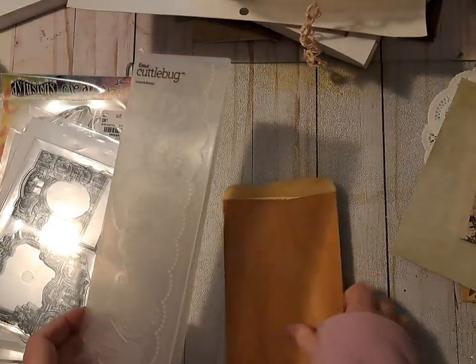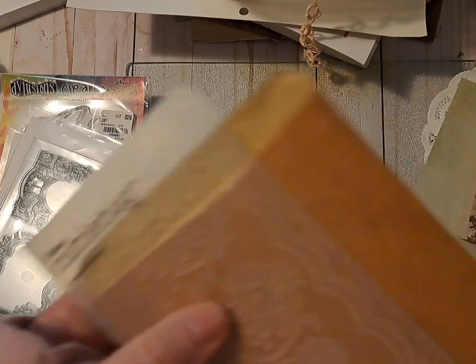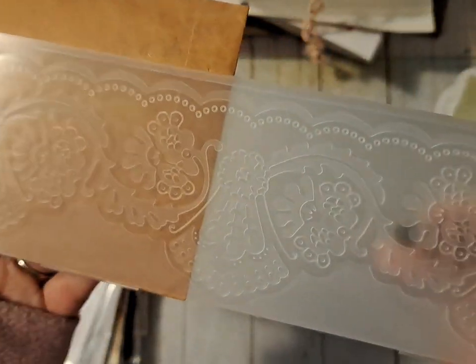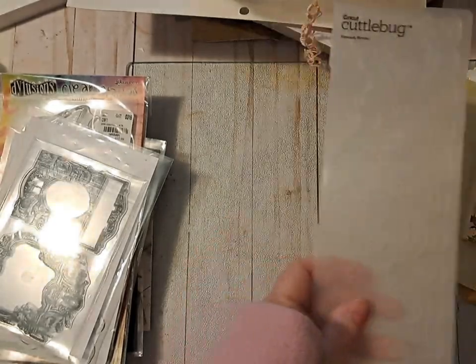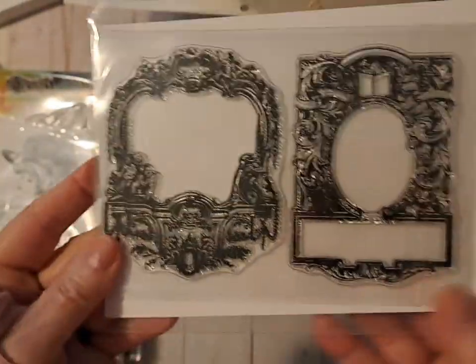And then I got this gorgeous one - this is Cuddle Bug damask border, and that is so pretty. So I could use that somehow.